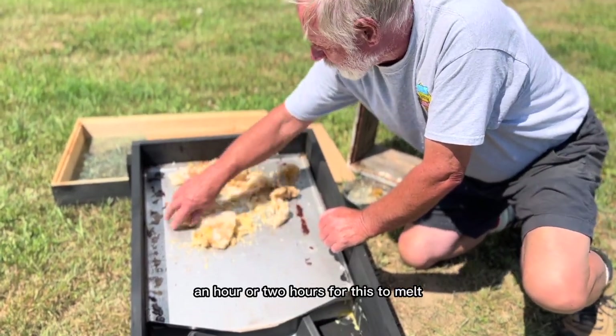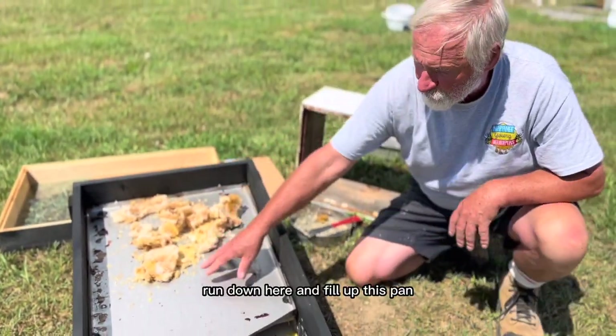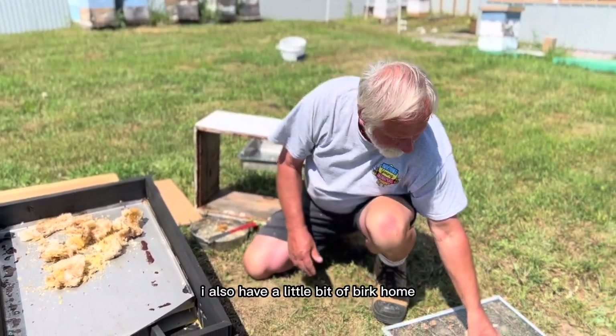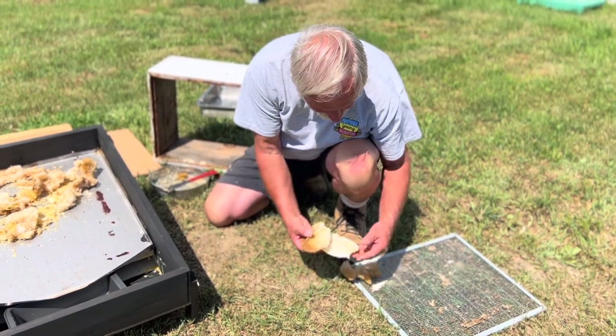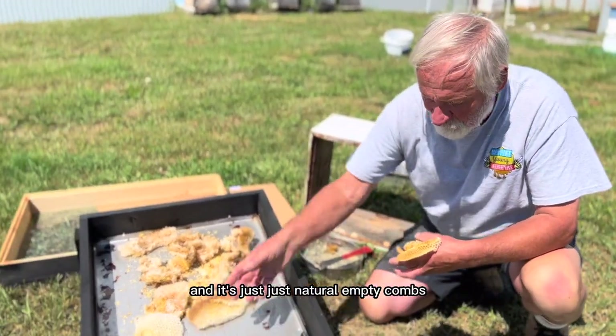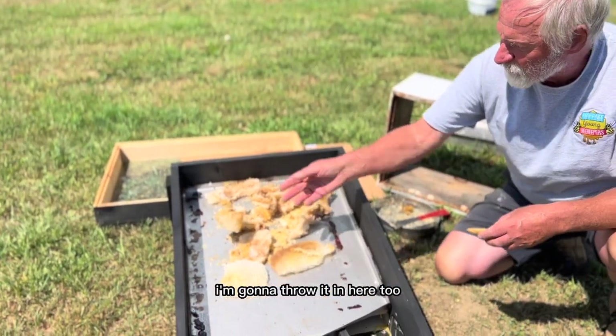It does not take long — an hour or two hours for this to melt, run down, and fill up this pan. I also have a little bit of burr comb I pulled out of a hive. It's just natural empty comb, so I'm going to throw it in here too.